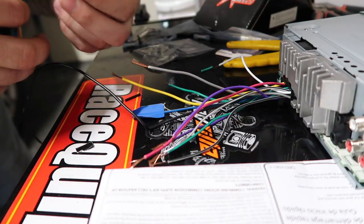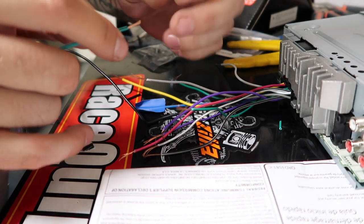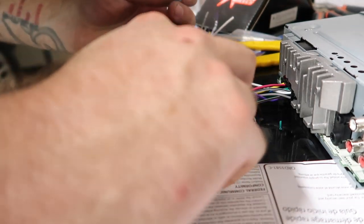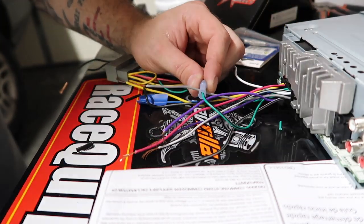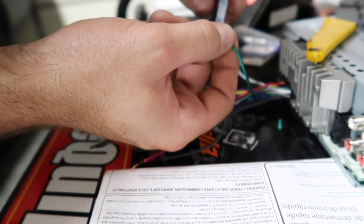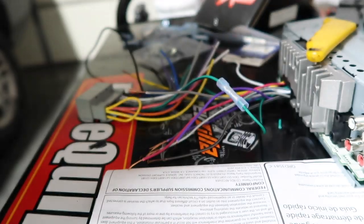Starting with the green wire with a black stripe — we're going to tie these together using a butt connector and crimp them down. Twist both ends together, make sure you have the right ones matched up. You could solder these if you wanted to, but we're just going to try the crimp connectors. If it doesn't work we'll come back and fix it, but I think it'll be fine. You could also wrap them up, but this is a budget build. It'll be weather-resistant inside the vehicle, so we should be good.